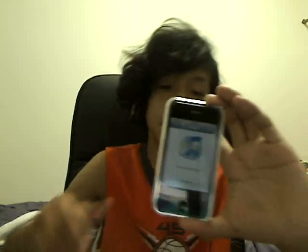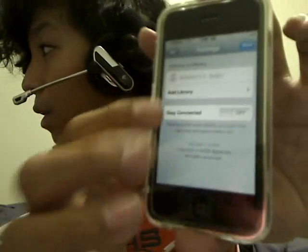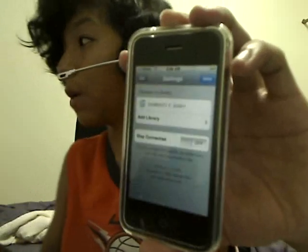Then you launch iTunes. It's going to say 'Add a Library,' so I'm going to choose a library. I already have my sister's library on there, but for the tutorial's sake, I'm going to be adding mine. You have an option down here that says 'Stay Connected,' meaning it'll stay connected to your iTunes. That way it'll be faster next time you launch Remote, but I don't use that because it drains battery life pretty quick. So I'm just going to say 'Add a Library.'